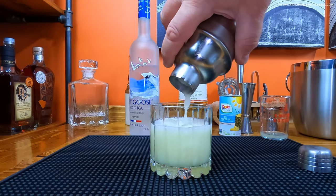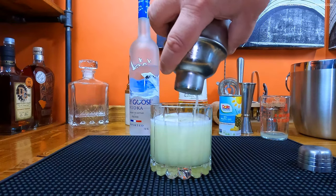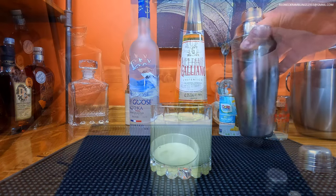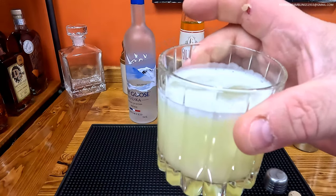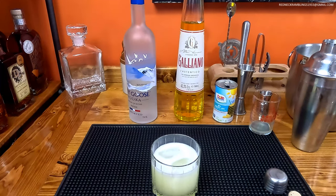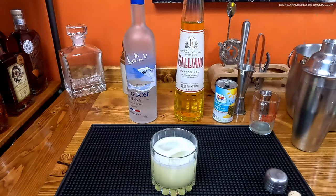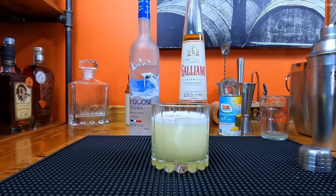Oh, look at that! Does that make for an interesting drink or what? There you have it — the Yellow Fever. Only thing left to do is to drink it. Try it yourself — very easy to make, four ingredients. Until later, thank you, and you have a great night.